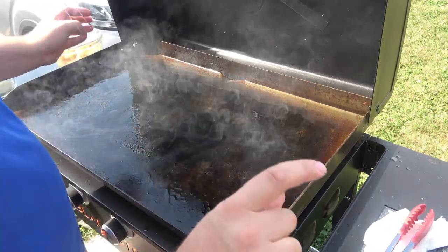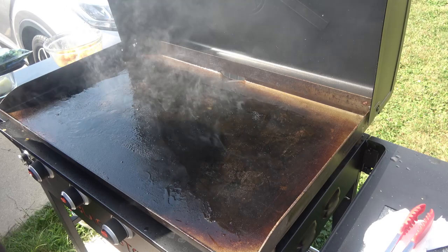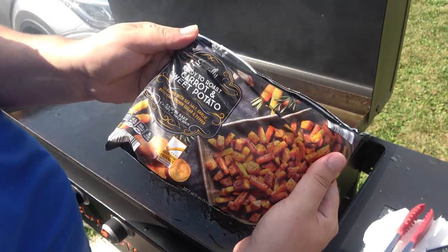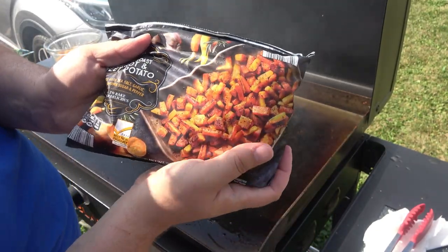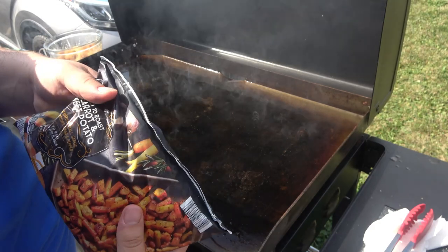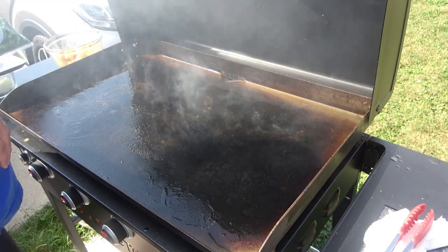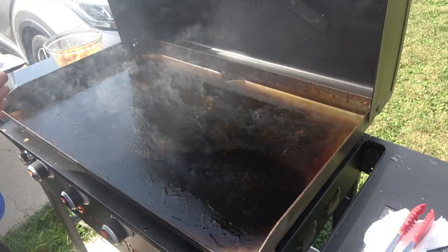I had two breasts and I cut them in half. We're also going to be making ready-to-roast carrots and sweet potatoes. I got this from Aldi — it was like $2.19 I think.